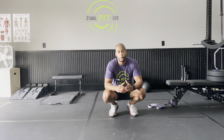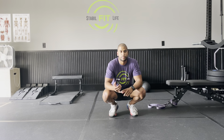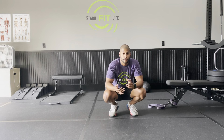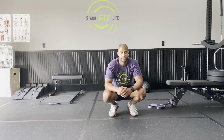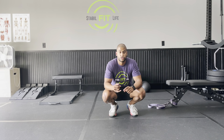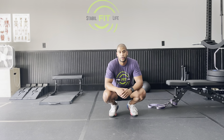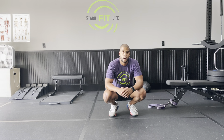But before we get into that, please smash that like button and subscribe. Also check out StableFitLife.com — we have a bunch of products on there as far as apparel, free download programs you can download fresh from the site. Also if you're looking for any type of one-on-one personal training here in Georgia, or if you're out of state, we have virtual training as well and monthly subscriptions with our programming. They go for two weeks up to a month. So again, check out StableFitLife.com if you're looking for any of those items.